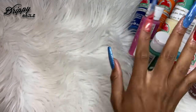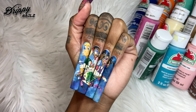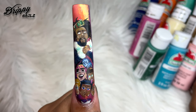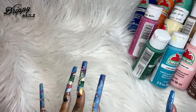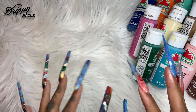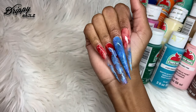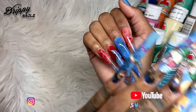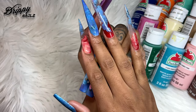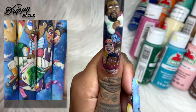Hey guys, welcome back to my channel. Today I'm going to be showing you guys how I created my KOD inspired album cover nails, all freehand painted with acrylic paint. Here's J. Cole here on my thumb. I'm going to go over the details as to what colors I use, some of my favorite brushes, and give you guys a couple of tips and insights as to how I did these nails. I also did a little bit of artwork on my right hand, my dominant hand, and I'm going to be showing you the details behind this inspired album cover on my nails.